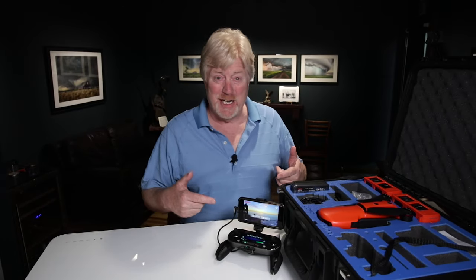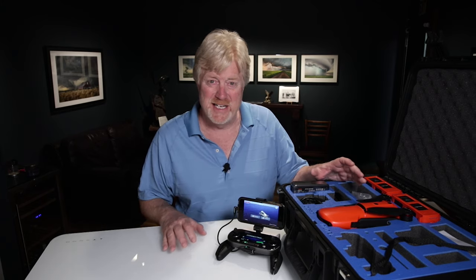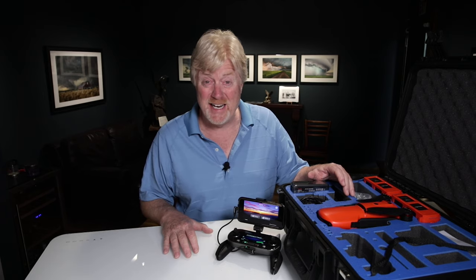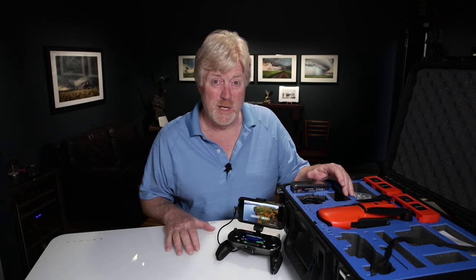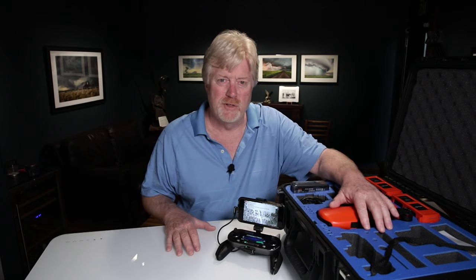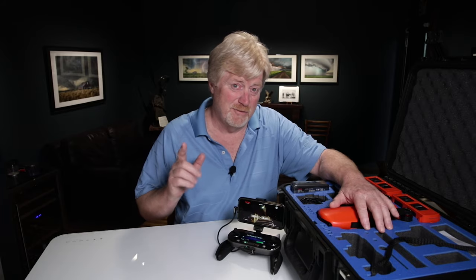I thought I was about ready to go fly this drone after getting it in the mail yesterday, then started reading the manual. As a brand new newbie to flying drones, I realized there's a lot more to it than just pushing some buttons. This video covers firmware updates, upgrading battery firmware, sticking FAA numbers on the drone, and a little bit of tech support — right after the quote of the day.